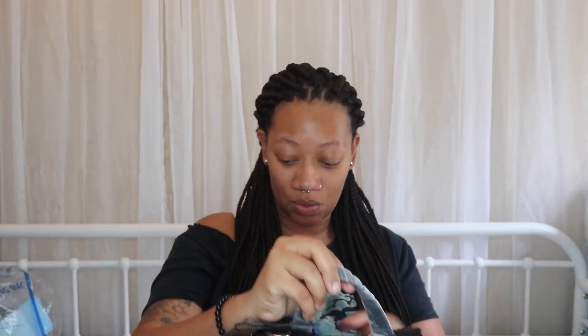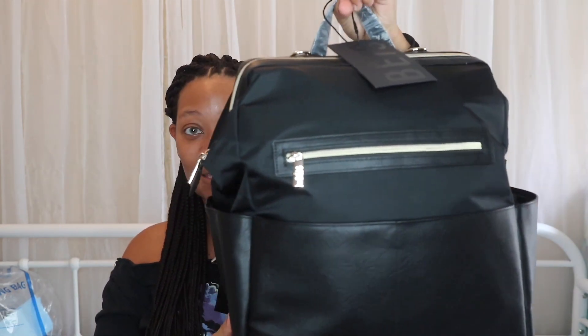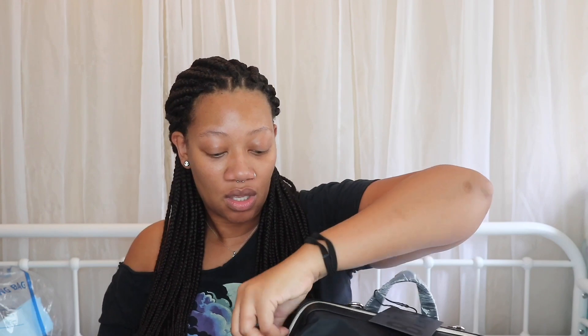As soon as I saw it, I was like, oh my god, I gotta have this. Two days later it was at my door. This bag is super cute. The water bottle did not come with the bag — I ordered that separately — but the bag itself is so cute because it's like a backpack, you put it on your back. It's light and the material is really soft.